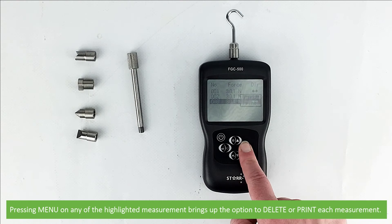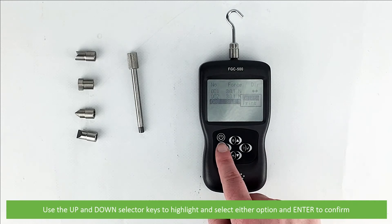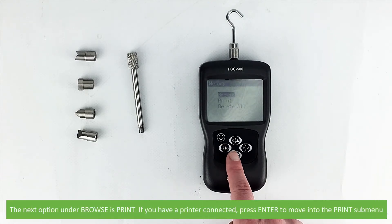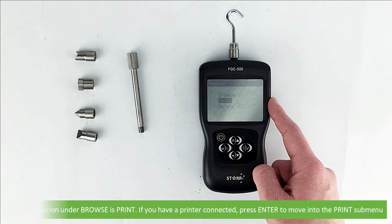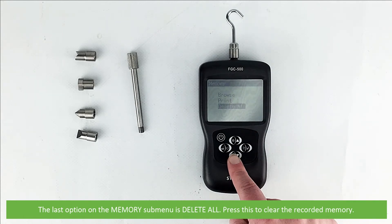Pressing menu on any of the highlighted measurement values brings up the option to delete or print each measurement. Use the up and down selector keys to highlight and select either option then press enter to confirm. To return to the memory submenu press back. The next option under browse is print — if you have a printer connected press enter to move into the print submenu. The last option on the memory submenu is delete all; press this to clear the recorded memory.